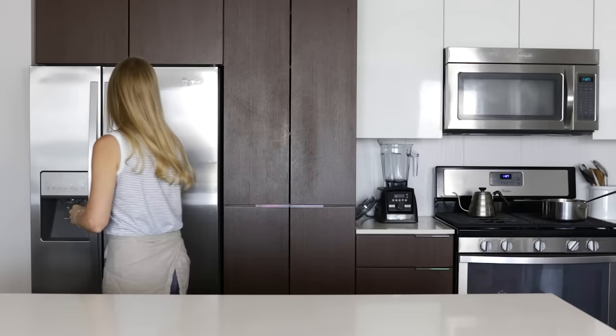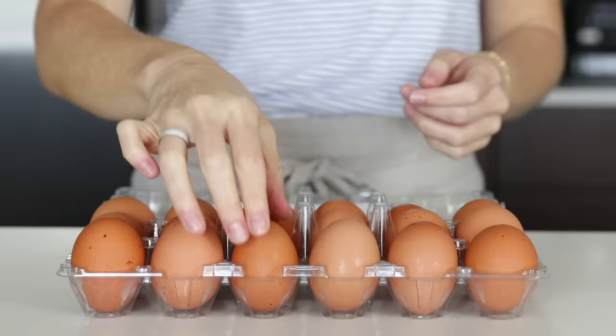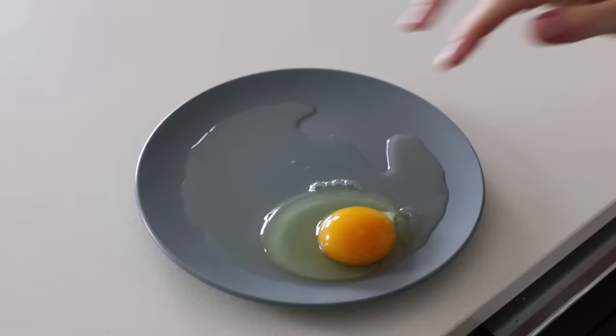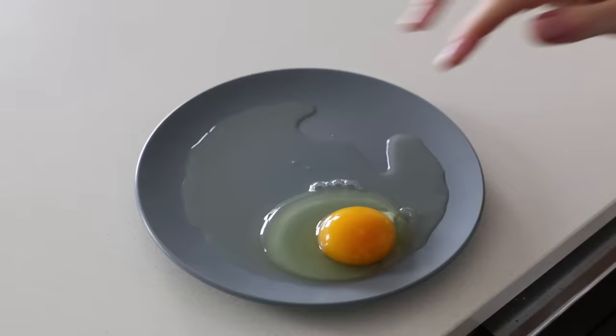While we're waiting for our water to boil, we'll get our eggs ready. The number one most important factor when it comes to a perfectly poached egg is having the freshest eggs possible — ideally purchased just that morning. Fresh eggs are going to have tighter whites and keep more of that spherical shape we're going for. Eggs that have been sitting in your fridge for a week or more are going to have more of that looser, liquidy white, and that's what causes all of those white wispies.